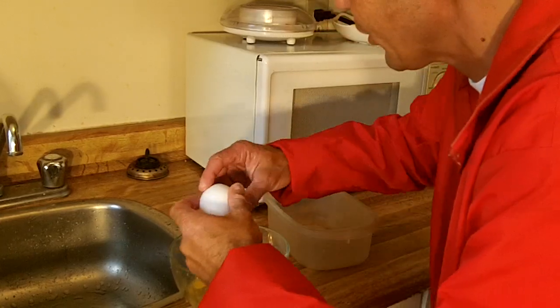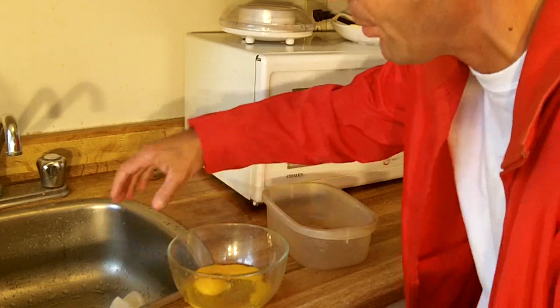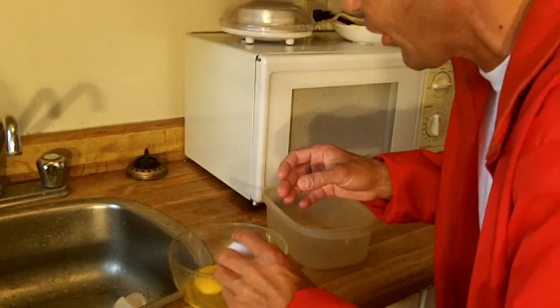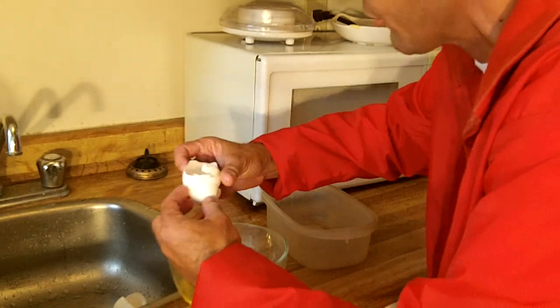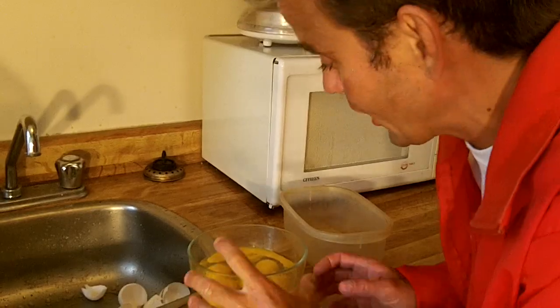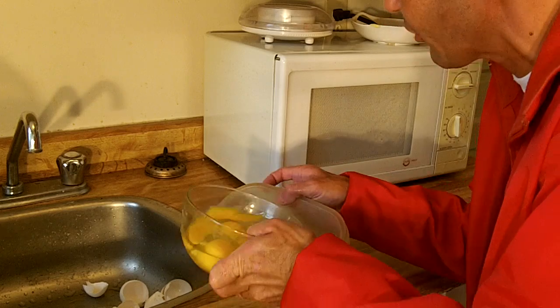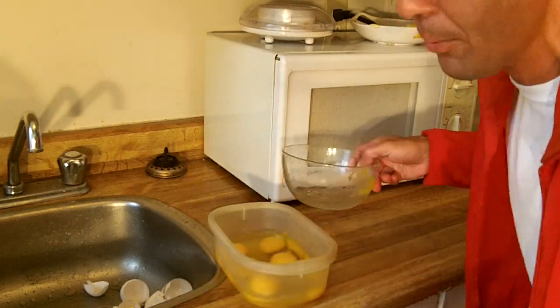The first thing is you have to crack all six of your extra large eggs and put them into a bowl. I like to put it into a separate bowl first in case any shells fall in so I can pull them out. Just crack the eggs like this. Once you've got all six cracked, put them into a bigger mixing bowl so that we can scramble and mix them properly.